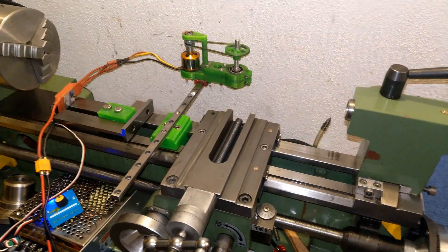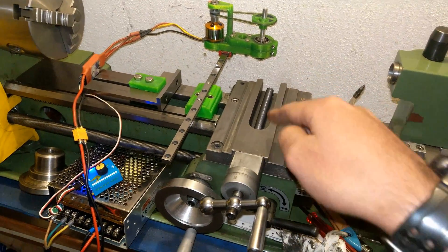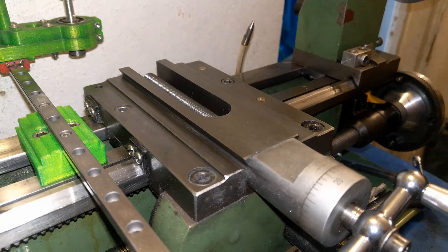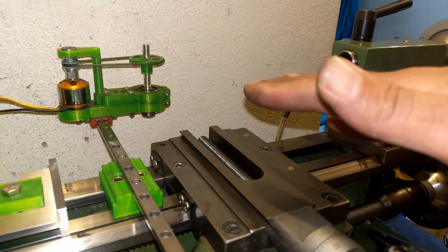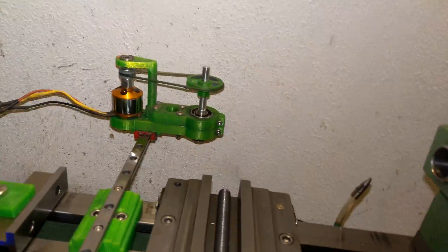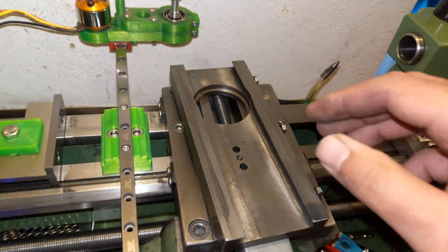This is a follow-up on my previous video where I ground both sides of the dovetail on the cross slide. I mentioned I'd do another video for grinding the top part.